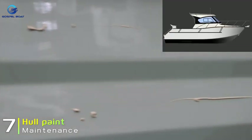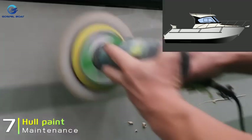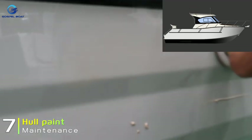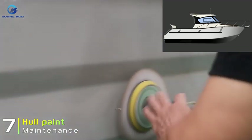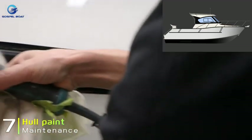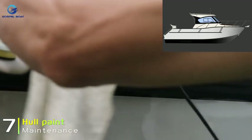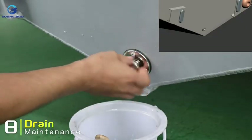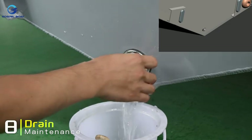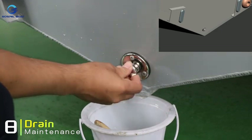When using the boat, water impurities can scratch the paint surface. It is recommended to regularly wax the hull paint to maintain its texture. When you pull the boat out of the water, open the drain plug to let the water out. After the water is completely drained, close the drain plug for waterproofing purposes.